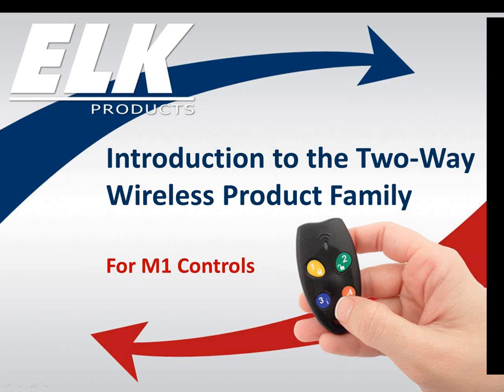The two-way wireless product family for M1 Controls. Thank you for joining us. My name is Jessie Bumgarner, and I am the Marketing Coordinator here at ELK. Our presenter today is Amy Strickland, our tech support queen.